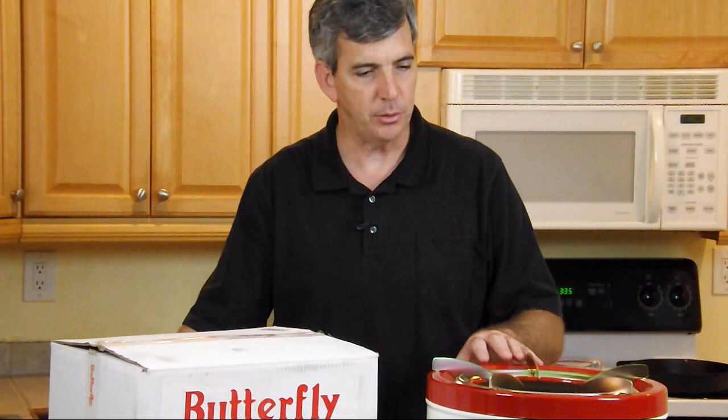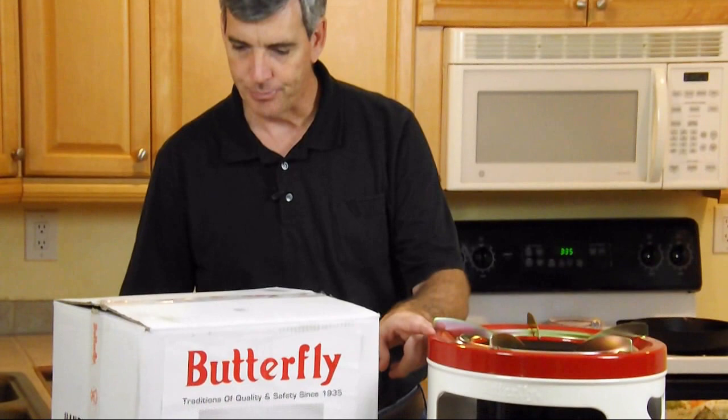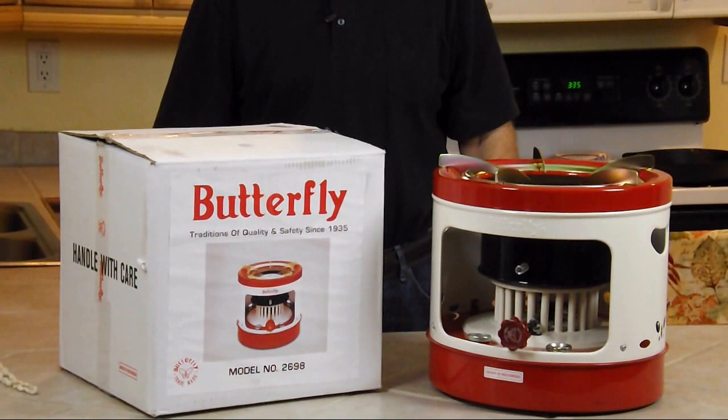It comes in two different types — one is steel, and this one's a steel. They suggest using the steel model for canning. It also comes in an aluminum model. It's the 2698 model. Here are some facts: it's 12 and a half inches tall up to the red line, and 13 and three-quarter inches in diameter. It is big.